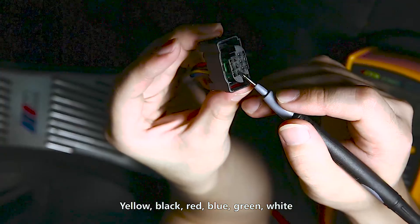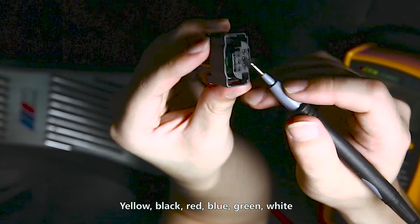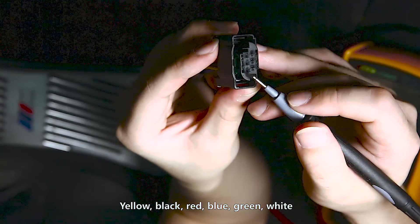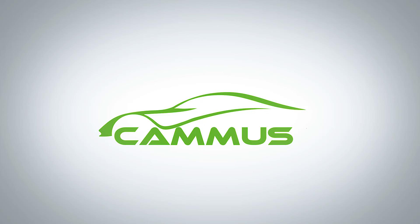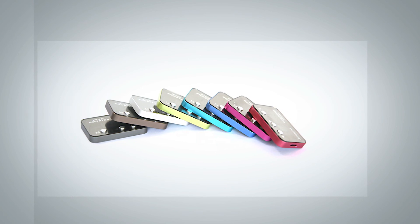The wire order is: yellow, black, red, blue, green, white.